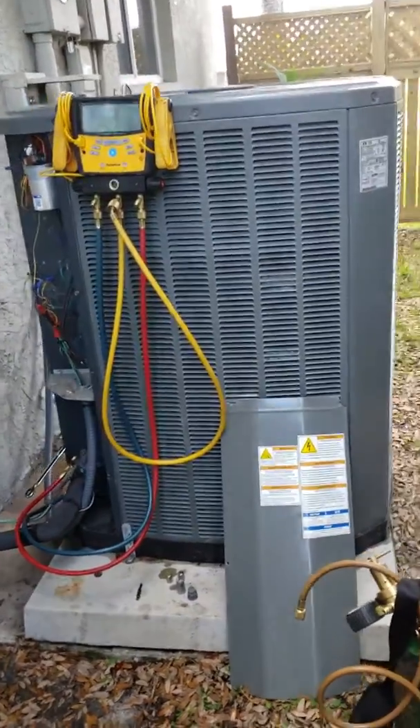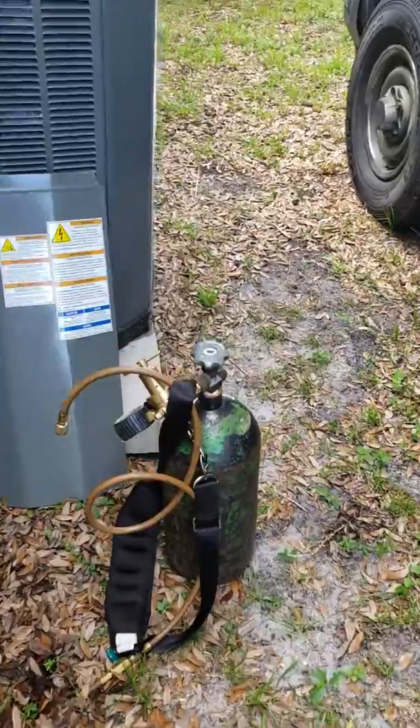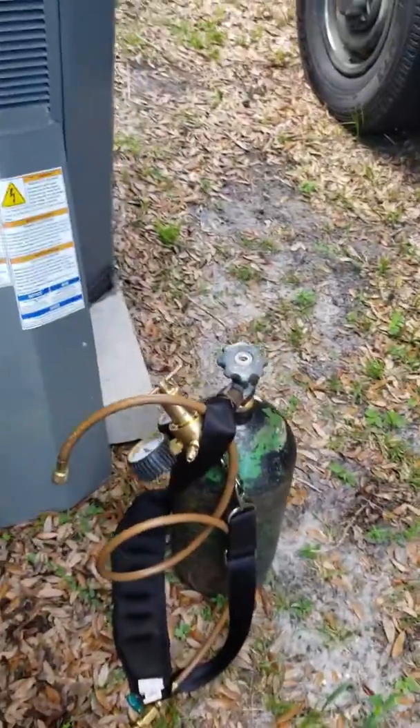This is how you purge a system. You fill it up with nitrogen. I just changed the evap coil on this so I'm pressure testing it with nitrogen.